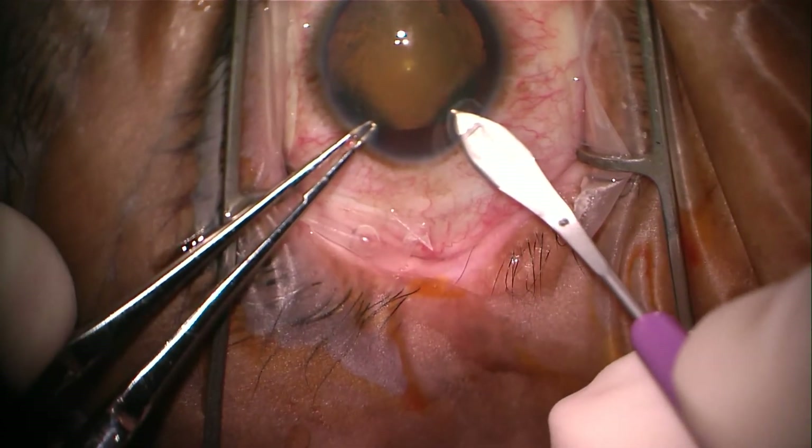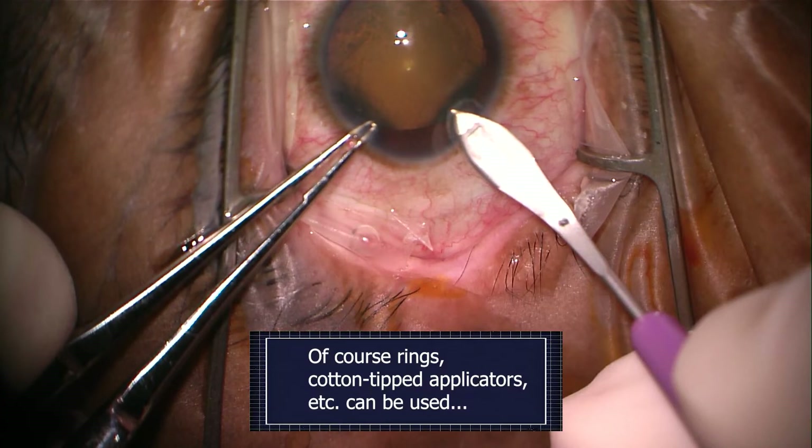We usually secure the eye through the paracentesis with a 0.12 forceps because that provides suitable grip and it's well anesthetized. If you try to secure it with the conjunctiva, the conjunctiva will often tear, it'll often bleed, the eye is not as well secured and the patient may be more prone to feeling it.